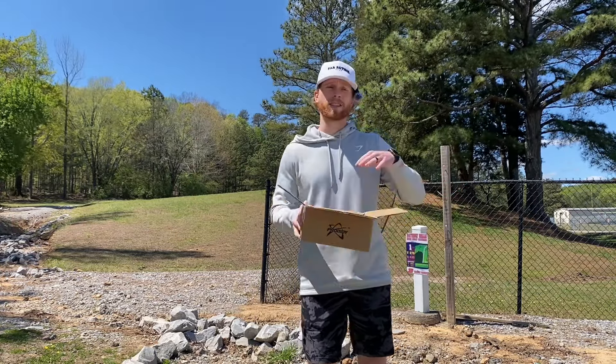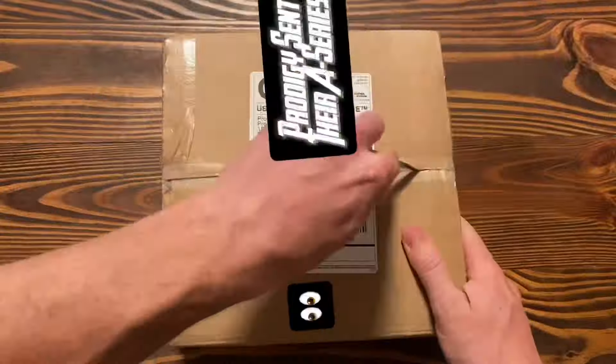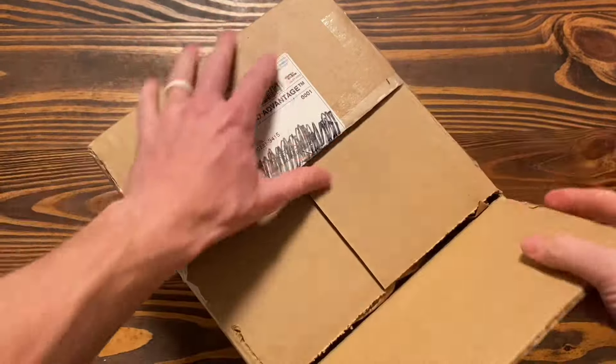Before we hop into the video, I want to show you all the unboxing, show you the updated flight numbers of all these discs from their most recent 2024 flight number chart, and then I'll talk about how they feel, how they throw, and all those things once we get into the video.